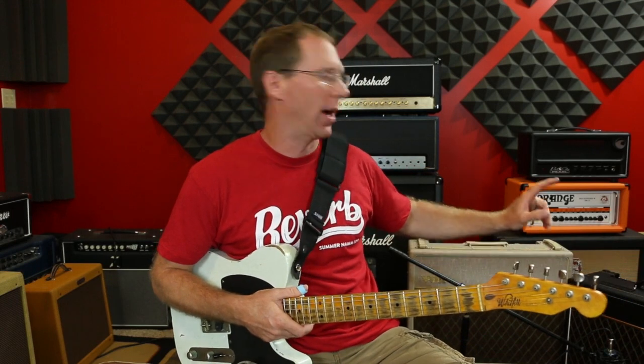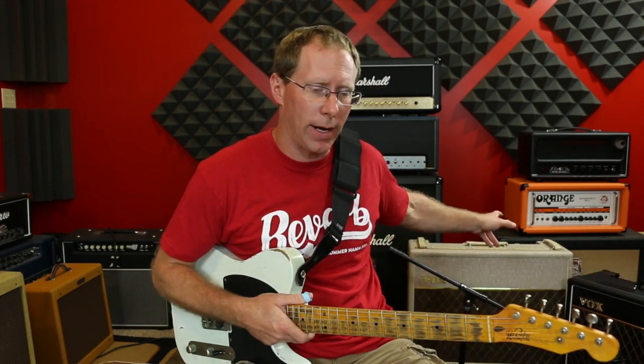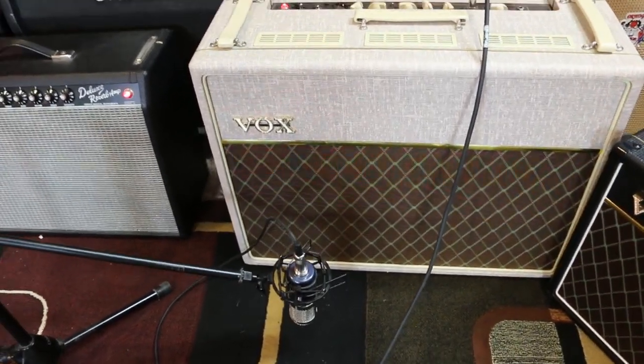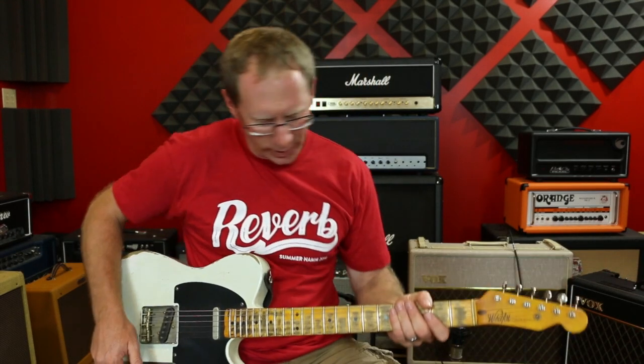By the way, the AC15 has a Celestion Blue in it. The AC30 has Greenbacks in it. So let's switch amps. I've moved over to the AC30. This one is the hand-wired one — it's the one you've seen on other videos. It's got Greenbacks in it. I'm on the top boost channel again on this one.